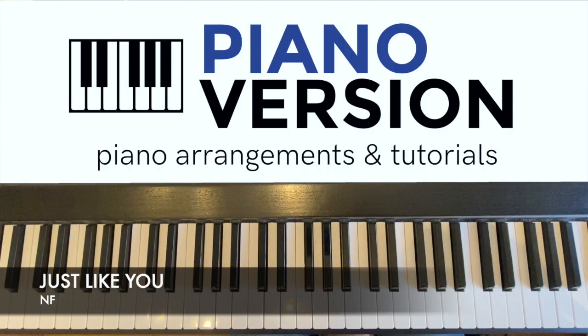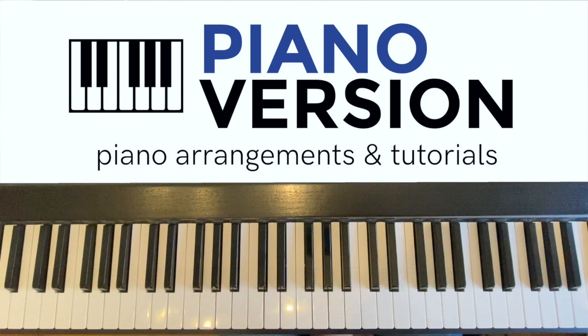Hello, and welcome to this free and easy tutorial for the piano version of Just Like You by NF. You can access the sheet music for this arrangement at pianoversion.org, and once you've learnt the song you can use the play-along video linked above or at the end of this tutorial to practise in real time. Patreon members get three free sheet music downloads a month, plus access to all extended tutorials and live events. For more information check out patreon.com. Hit subscribe to catch all the latest piano versions as they come out, and you can request piano versions of songs in the comments below.